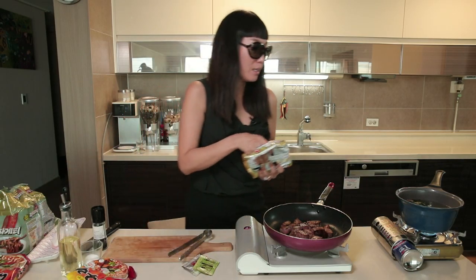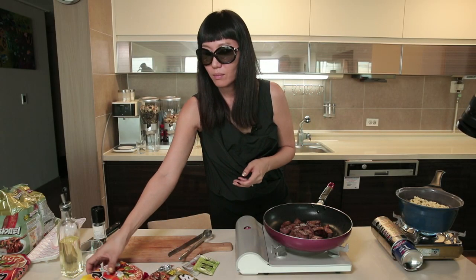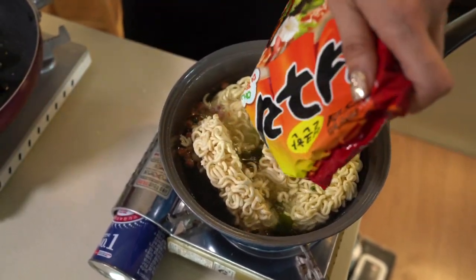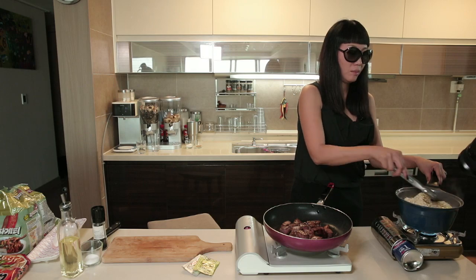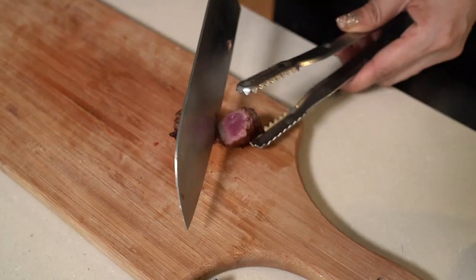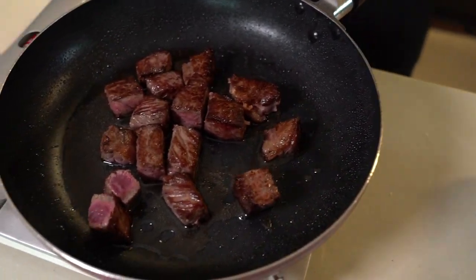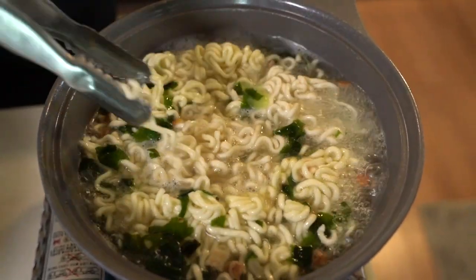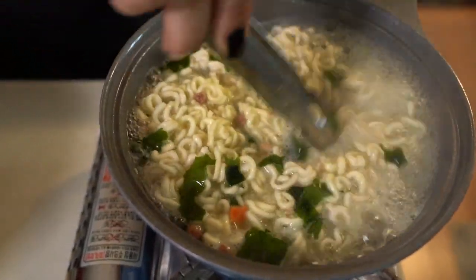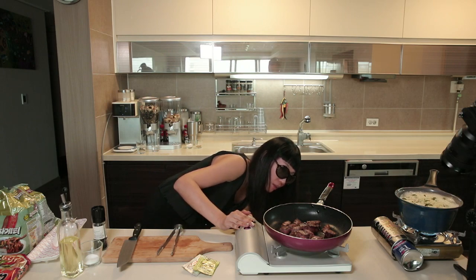The water is boiling, so I'm going to put the noodles in. Neoguri noodles are a little bit thicker than regular noodles because they're supposed to have their own distinct taste. We're going to cook them a bit more so they'll be at a perfect medium doneness. It's almost ready, so I'm going to turn on the heat and get ready for the next step — very low heat.